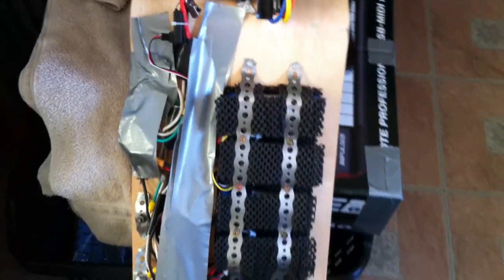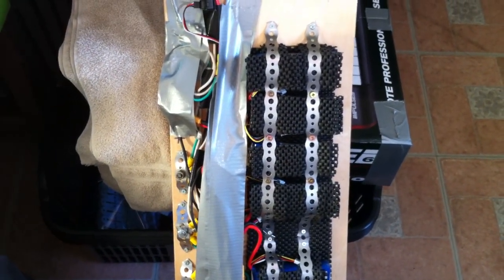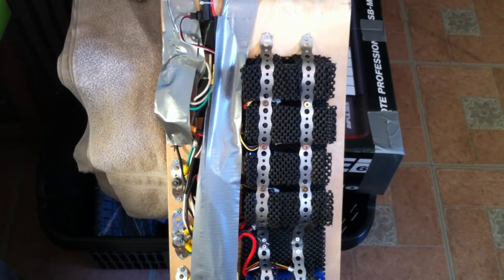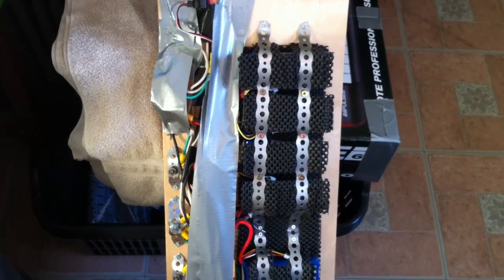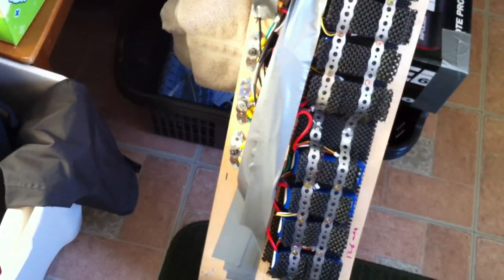Those Turnigy batteries were about $7.99 each — everything I bought from Hobby King. Lots of people complained about Hobby King, but I found that out after the fact. It took about three weeks and everything came without much hassle, so it all worked out. Batteries are seven bucks each, eight batteries total.